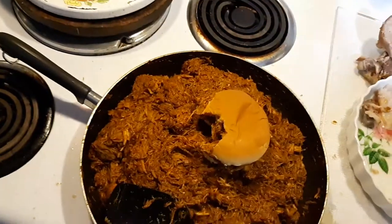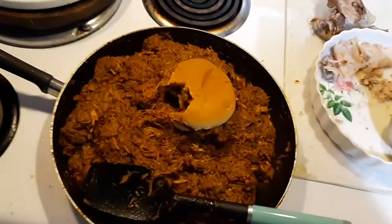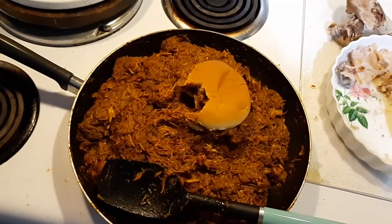If you like this video — my barbecue pulled pork — like and subscribe, give me some comments on what you think, and I'll catch you in the next one.